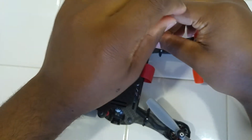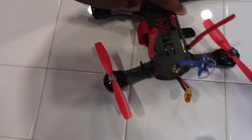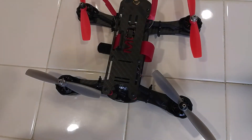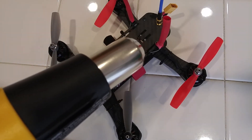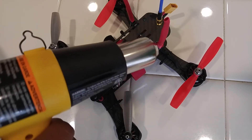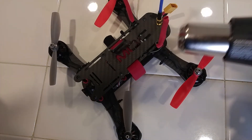Looks good. Then what you're going to want to do is get your heat gun or your lighter and go ahead and shrink it down. Make sure you get all the way around, get all the sides, make sure it's nice and tight up against the wire.